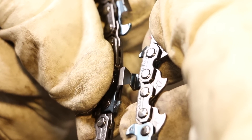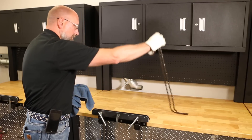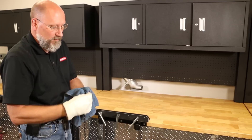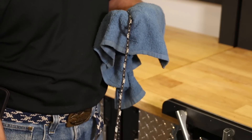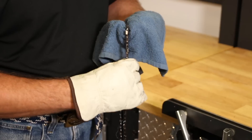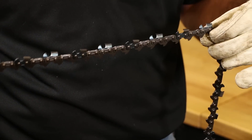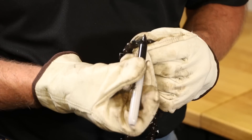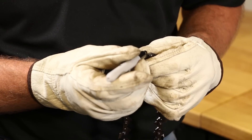Before sharpening saw chain, it is best practice to always clean the chain and fully inspect the entire loop. A clean chain makes it easier to assess damage to the cutters and chassis. Additionally, a clean chain will keep grinding wheels in peak performance by reducing buildup of contaminants. Next, inspect the chain loop for the cutter with the most damage and mark it so it will be easy to locate, as it will be used to determine the grinder settings.